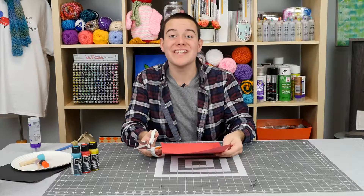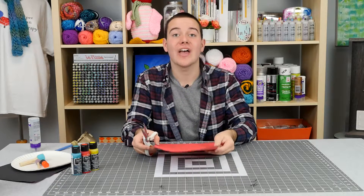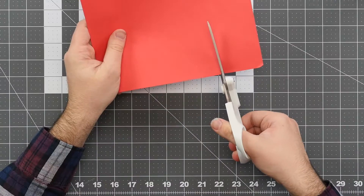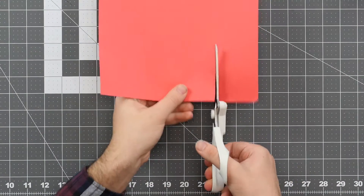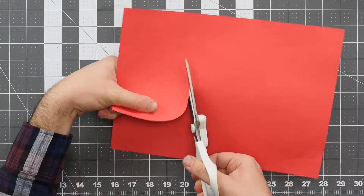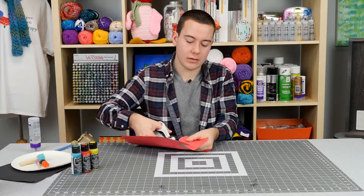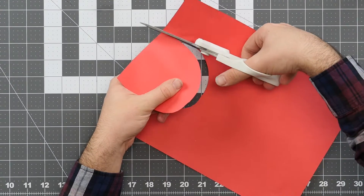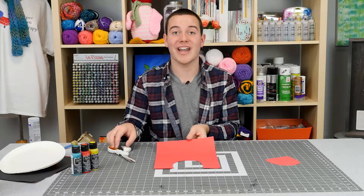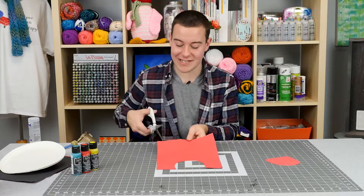To get started, we need to take our red card stock and cut a half circle, just going around like this. Then take the other side of your red card stock and cut out a large triangle. We're going to glue this to the bottom of our paper plate to make our gumball machine.